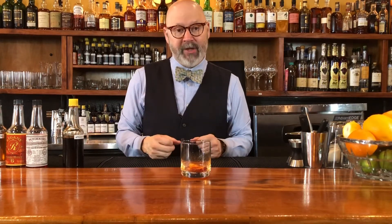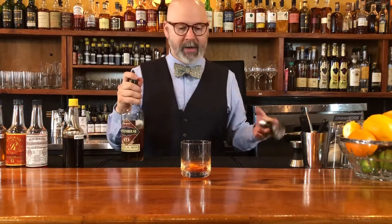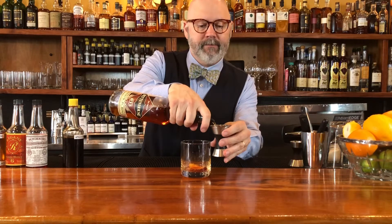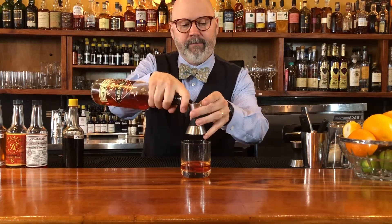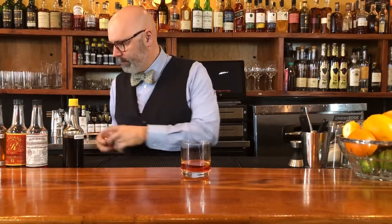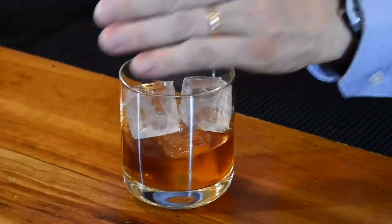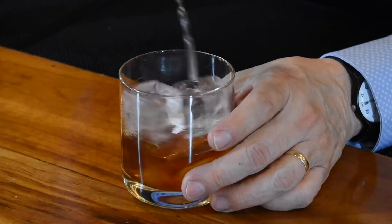There are very few ingredients in this drink, so getting the maximum flavor out of each ingredient is super key. Then a couple ounces — two — of rye whiskey. That's one half, and another half makes two. Last but not least, four nice-looking ice cubes.